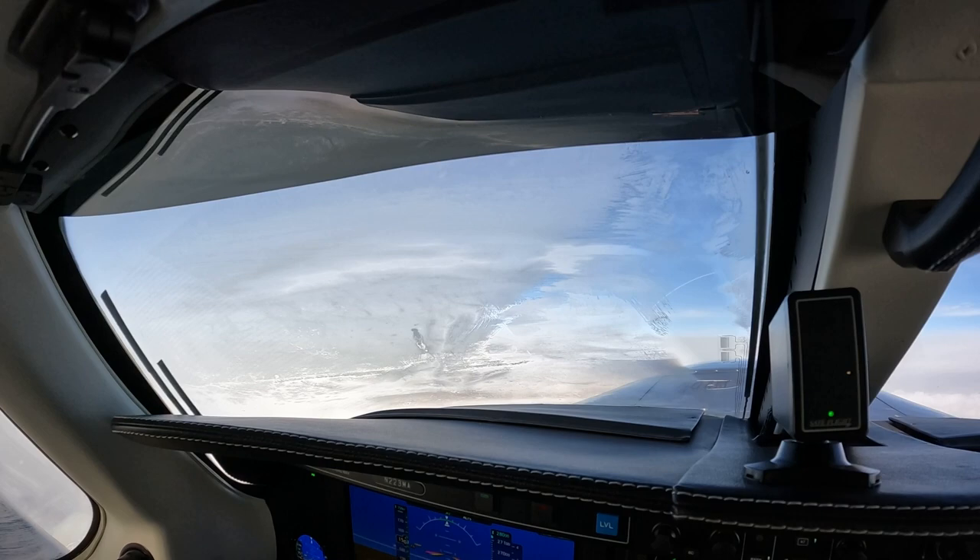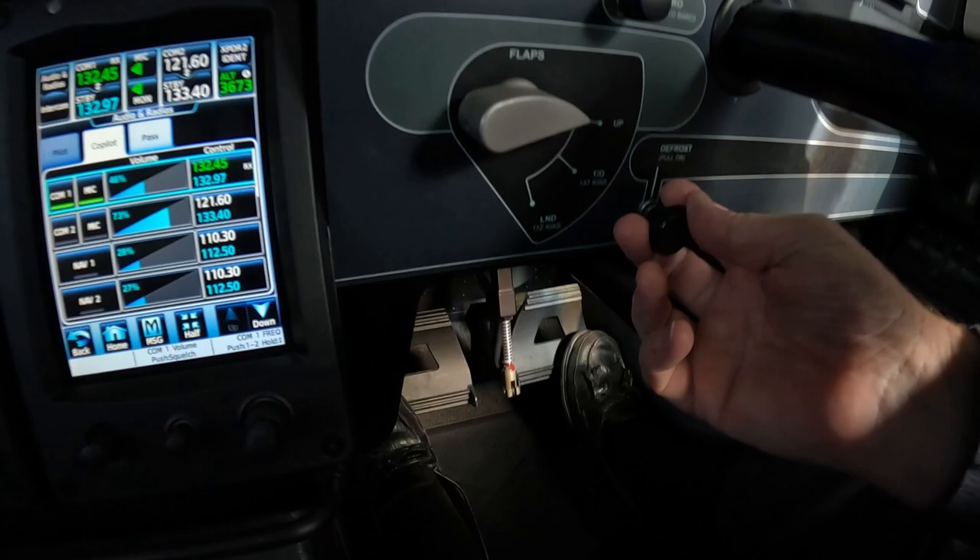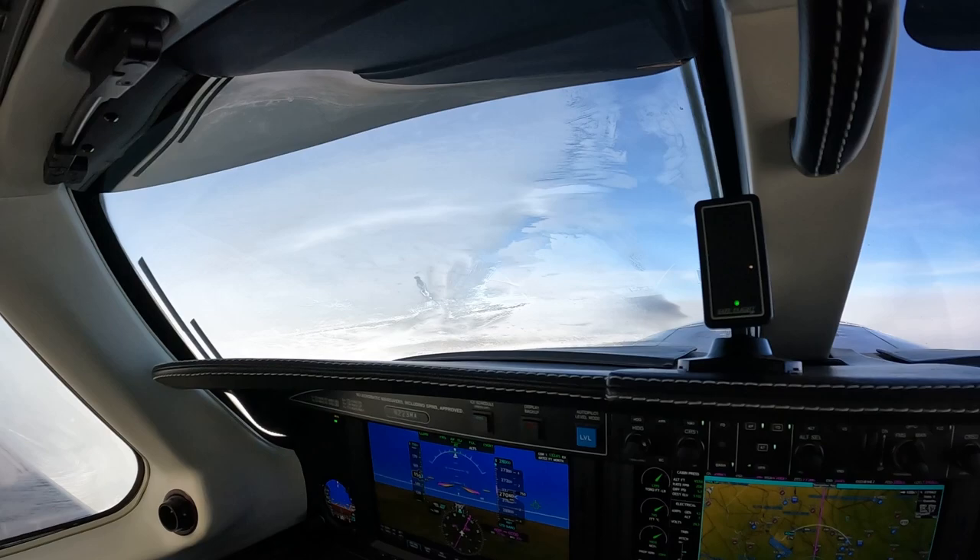While normally I would set the ECS to high and pull open the defrost, I want to take this opportunity to demonstrate how the windshield works.